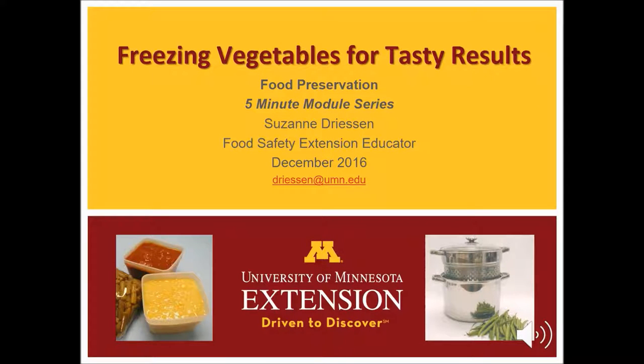Freezing fresh vegetables yields the highest quality, flavor, texture, and nutritional value than any other food preservation method. It's easy and fun too. I am Megan Baumler, recording for Suzanne Driesen, University of Minnesota Extension food safety educator. In this Freezing Vegetables for Tasty Results module, you will learn how to preserve the color, flavor, and texture of your favorite vegetables.